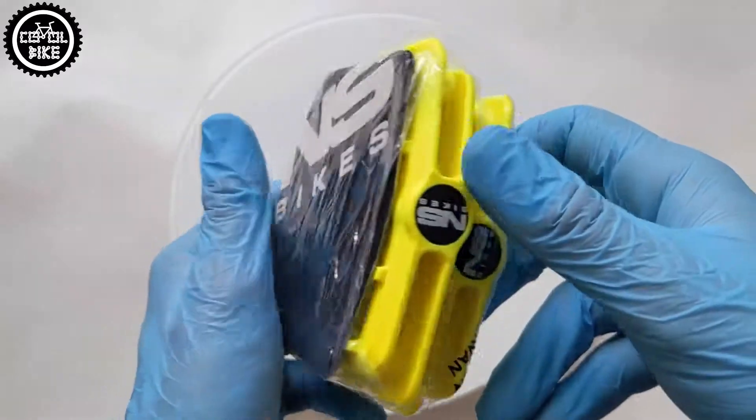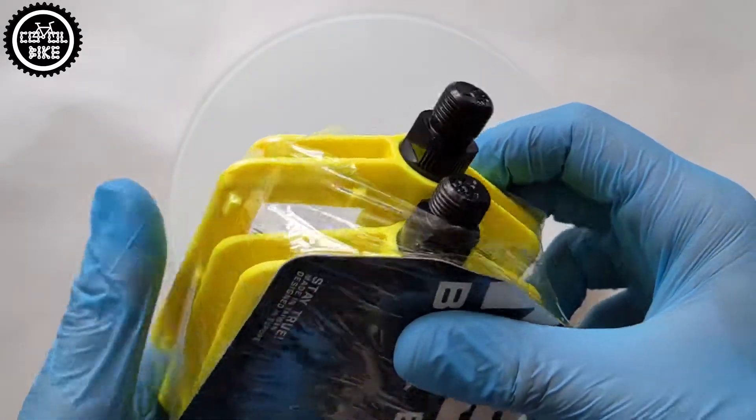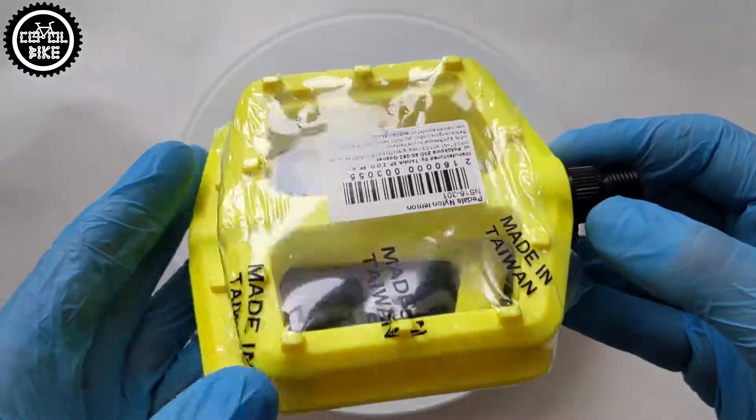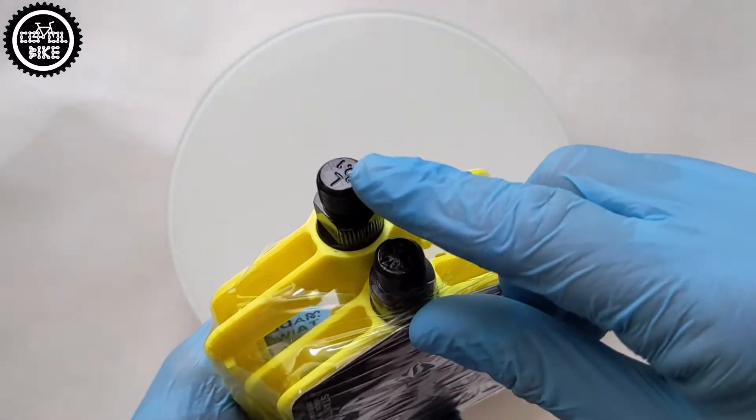Hello, I present the NS Nylon platform pedals. As the name says, their body is made of nylon. As for the axle, I haven't found any information about the steel alloy they were cast with, but if no one mentions it, I guess it's not made of chromoly steel.